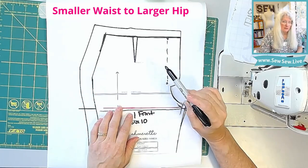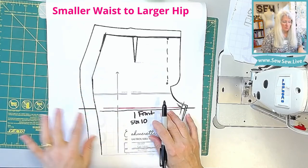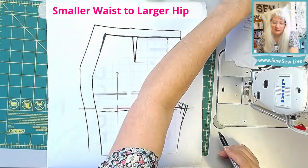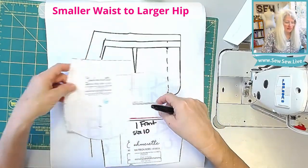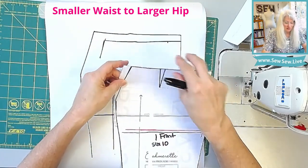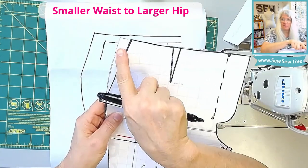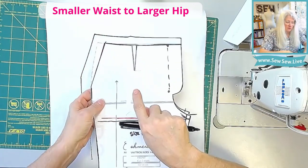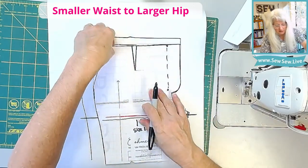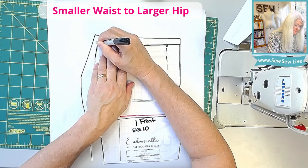Now we need to establish this pocket opening and the side seam, because we need to get over to this hip here. So what we're going to do is put the pocket piece back here so that we know where the waistline ends — I'm just going to trace it off on there. Get your pocket piece out and trace in this little missing amount here. If this pocket were sewn on here with the waist and the hip lined up at the notches, you can see we have this little missing amount that we need to fill in so that we know right where that side seam is.